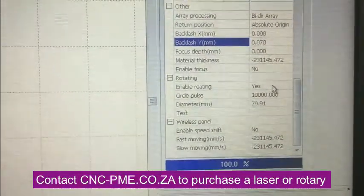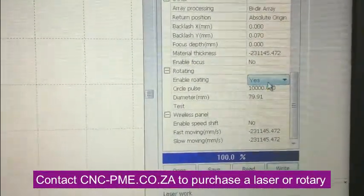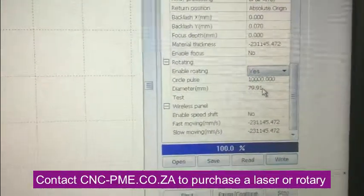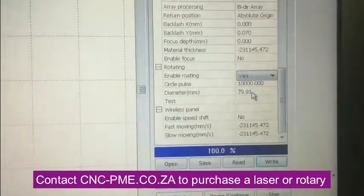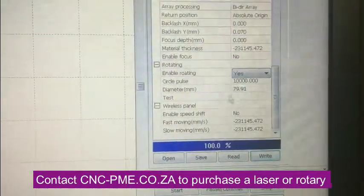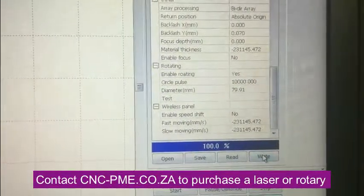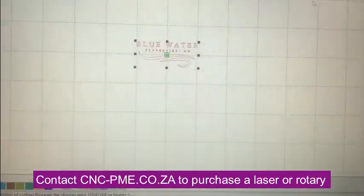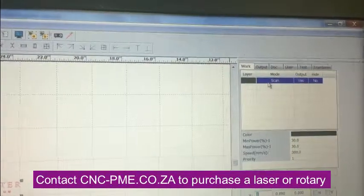All you do is go and choose — this should be defaulted to 'No,' but you're going to select 'Yes.' Try and leave the circle pulse where it's at for now and see if that works. Then you measure the diameter of the piece that you're going to rotary engrave — mine is 79.91 millimeters. After you've changed those settings, you write that to the laser and notice that it's saved, then go back to the work tab.